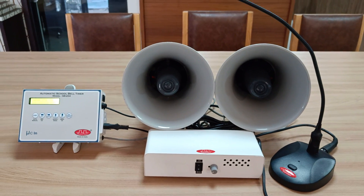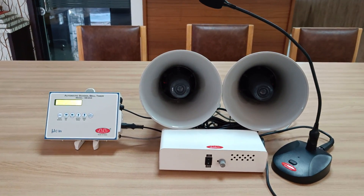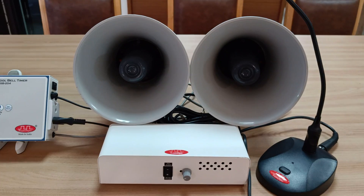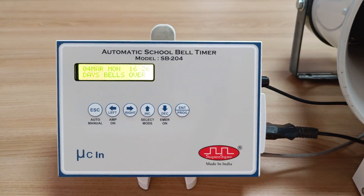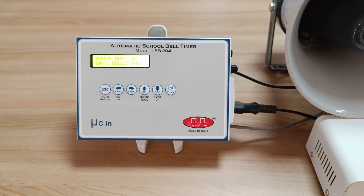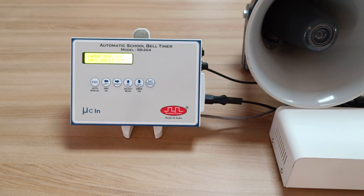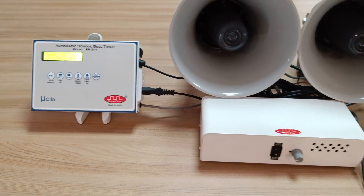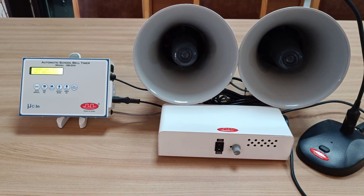If you already have an amplifier and speaker system installed in your building, then there is no need to purchase an amplifier and speaker separately. You can just purchase model timer SB204. This will be connected on the aux terminal of your existing amplifier and the bells will ring in your existing PA system setup. No need to purchase any separate amplifier and speaker system.